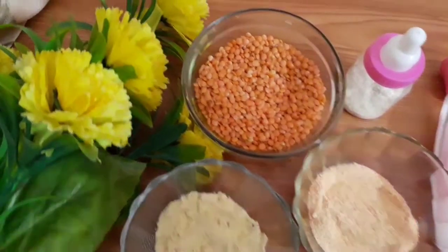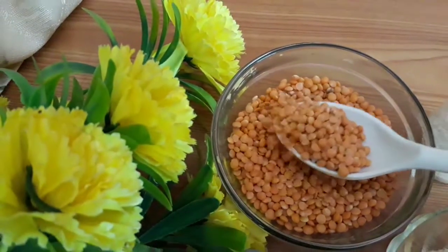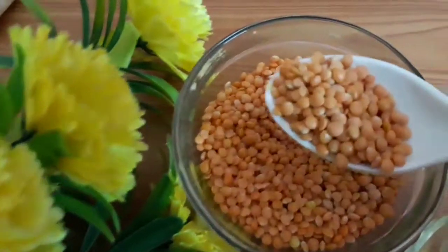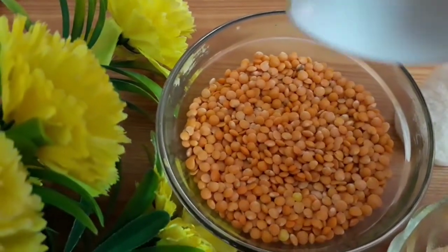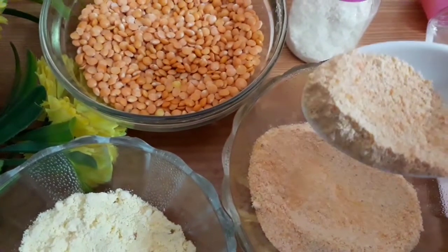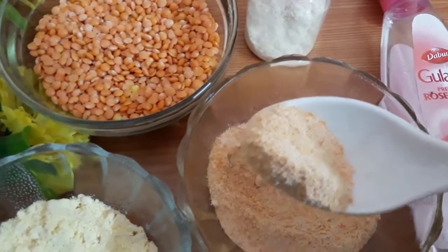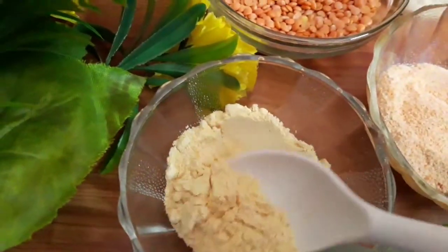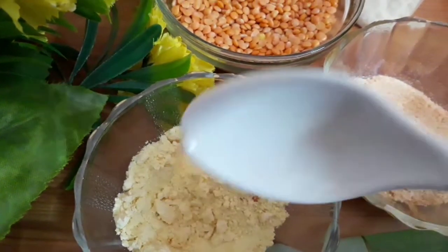Hi friends, in this video I am sharing a wonderful scrub not only for your face but also for your body. The main ingredient is red lentils — we just powder them and use it in a scrub. Red lentils not only lighten our skin but also help in removing unwanted hair. Make them into a fine powder as you can see here, and take some besan along with it. These two are the main ingredients in the scrub.